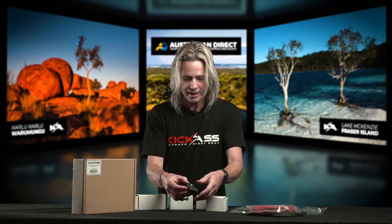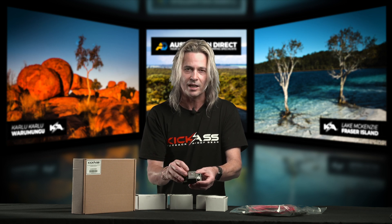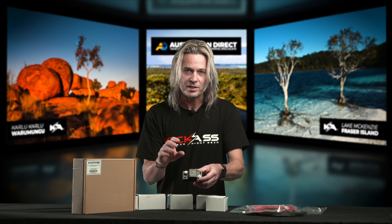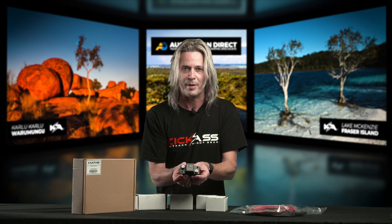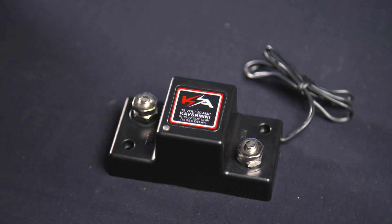It also comes with a couple of terminal protectors to cover the terminals once you put your wiring on. This fella here will cut in at 13.2 volts and cut out at 12.8. So what that means is when your start battery's charge hits 13.2, it'll then allow the second battery to start charging. Once you turn your vehicle off altogether and the start battery runs down to 12.8 volts, this physically turns the two off from each other, so you will not run your starter battery down. You'll keep using your secondary battery for whatever appliances you're running, and then the next time you go to start up, the start battery is good to go again.